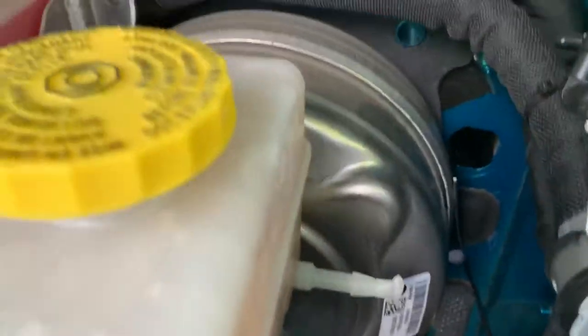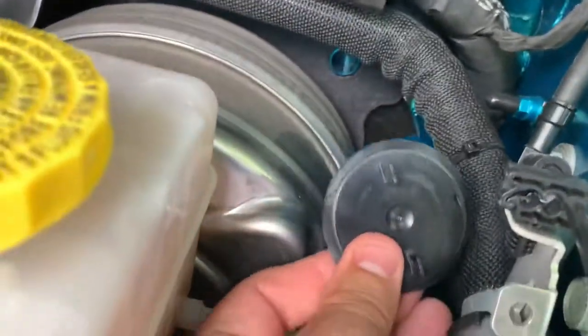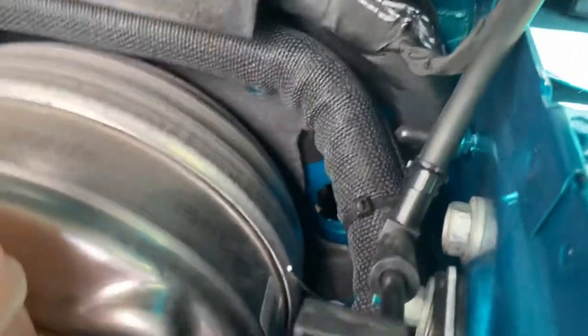If you have an automatic, then you have this cover for where the master cylinder goes if you had a six-speed, and you also have a grommet under here.